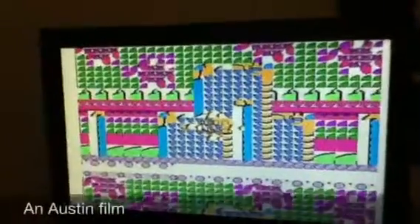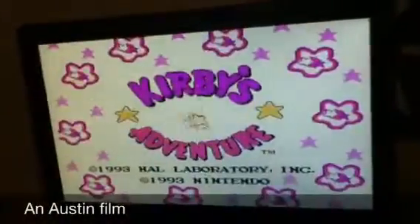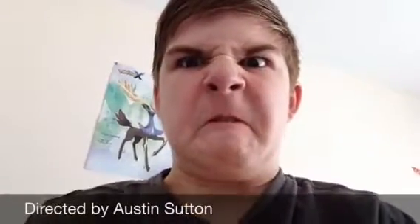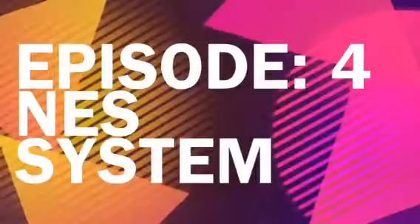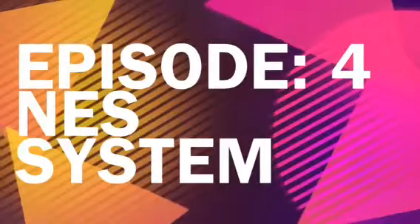Friggin'! Stupid! Hey everybody, this is Austin, coming at you with a game review.